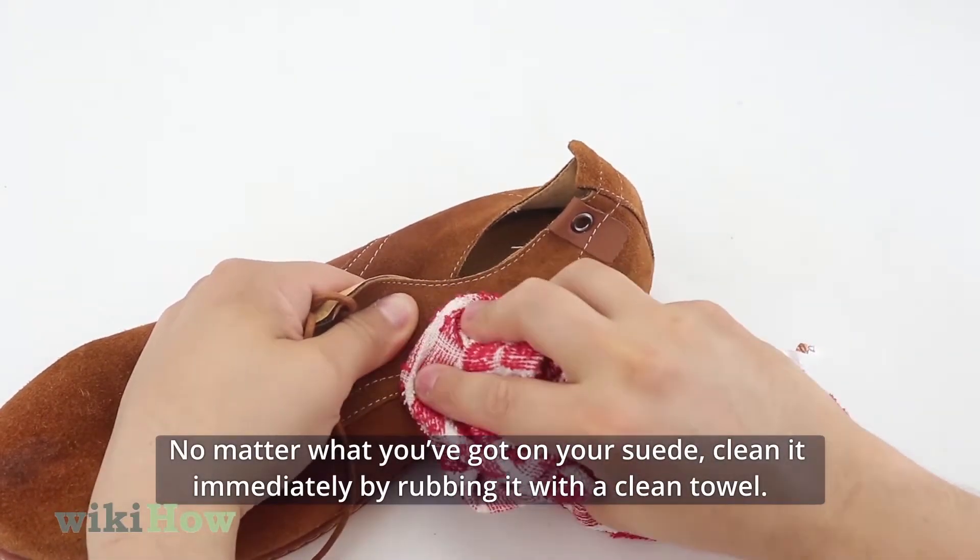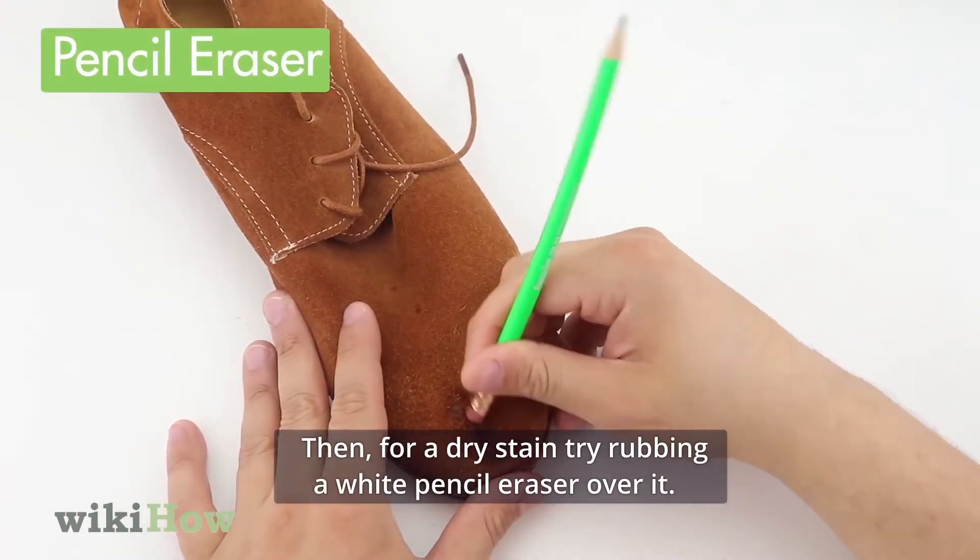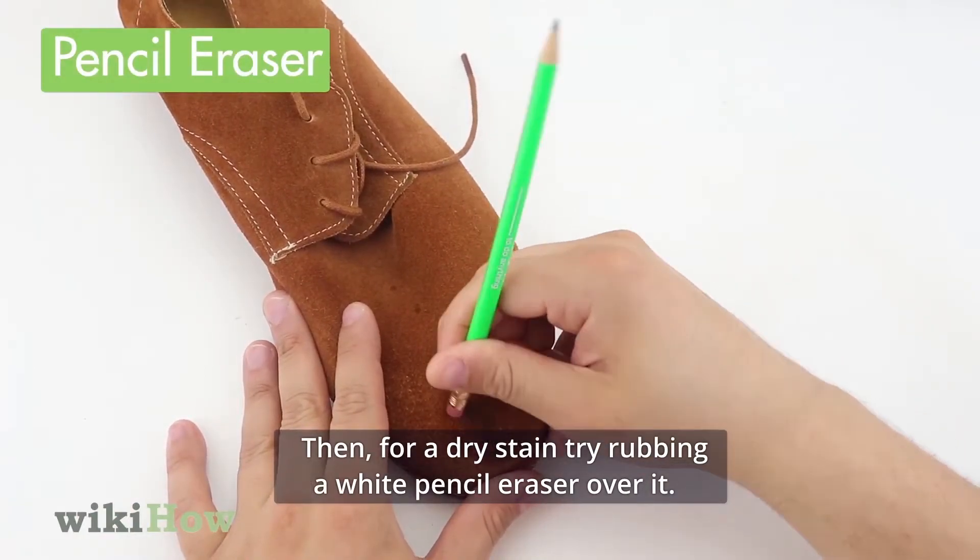No matter what you've got on your suede, clean it immediately by rubbing it with a clean towel. Then for a dry stain, try rubbing a white pencil eraser over it.